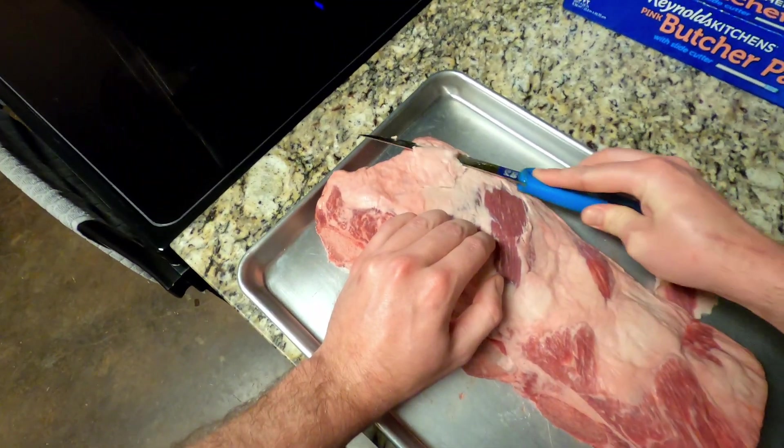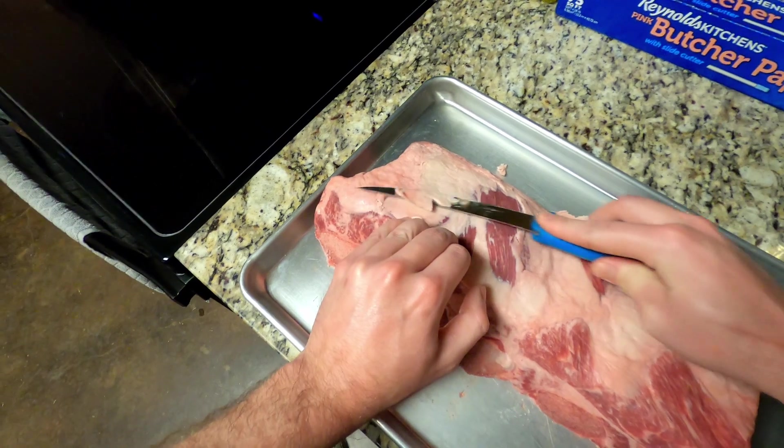When you trim, you want to take it in real light layers and don't go too deep.